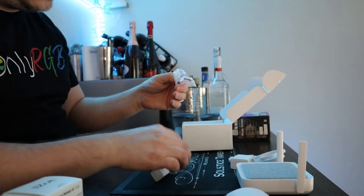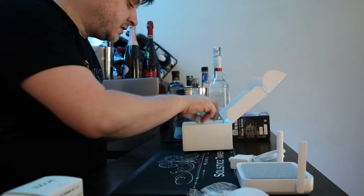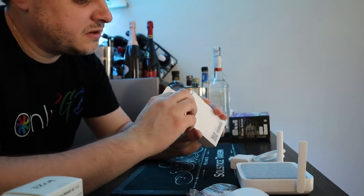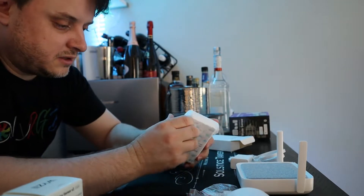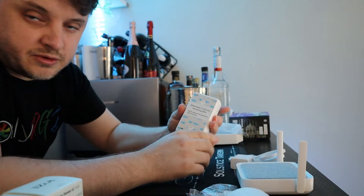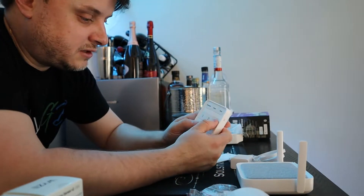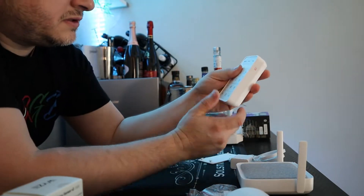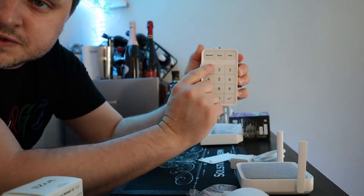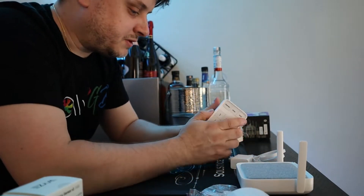We've also got some screws and plastic mollies to mount everything. The last thing in the box is the keypad — it's actually pretty big and heavy. It has a mounting plate on it that slides down to remove. We have the keypad itself with big buttons, settings for disarmed, home, and away, plus some key buttons. There appears to be a motion sensor built into the keypad as well.